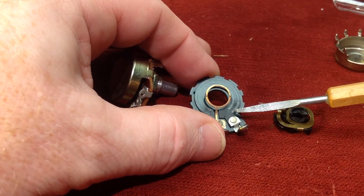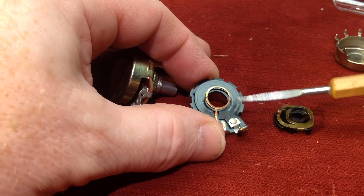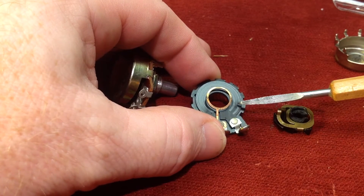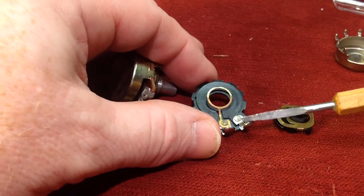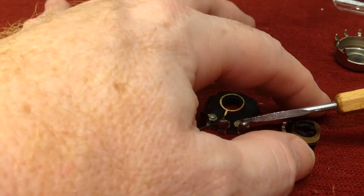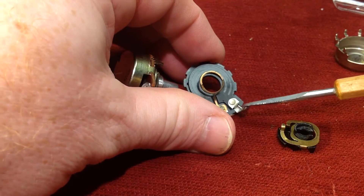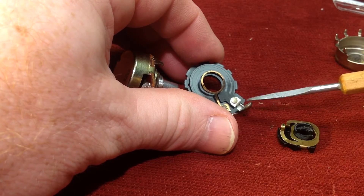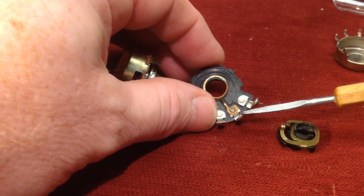So, if you were to take a meter, a voltmeter, and touch anywhere along here and along here, you'd be able to get different resistances all along this collar. What's neat about a potentiometer is it gives you two opportunities for adjustment — an opportunity to vary the resistance between this connection point and this connection point, and also between this connection point and this connection point.